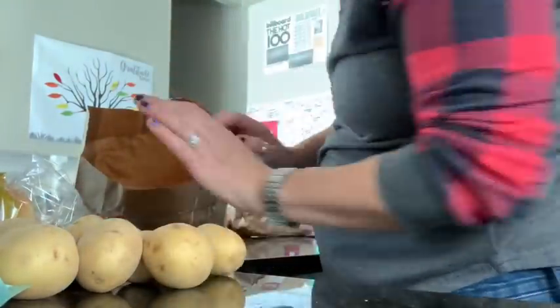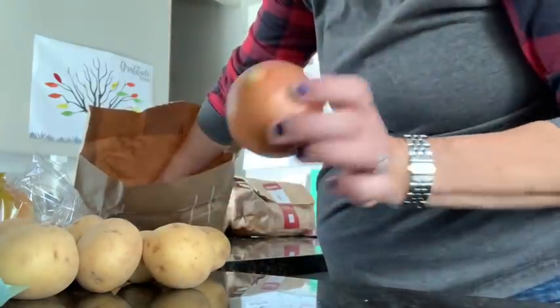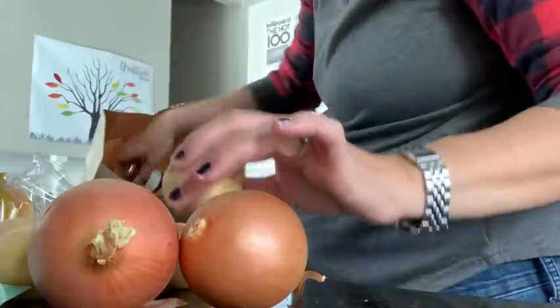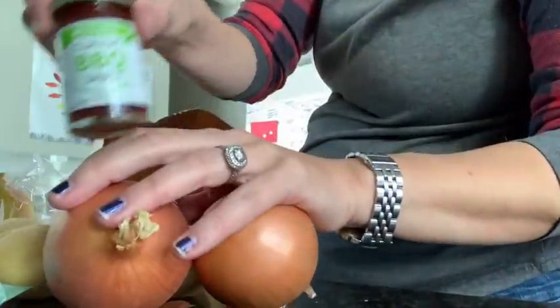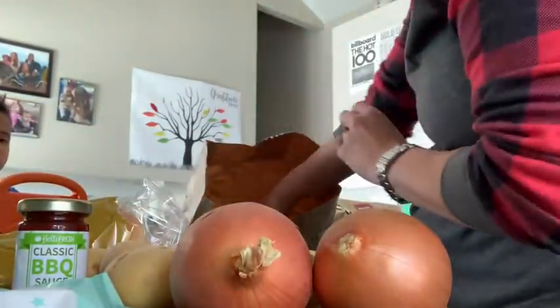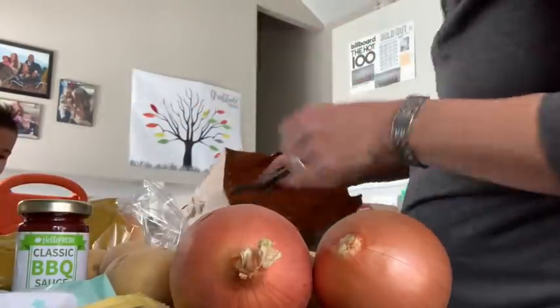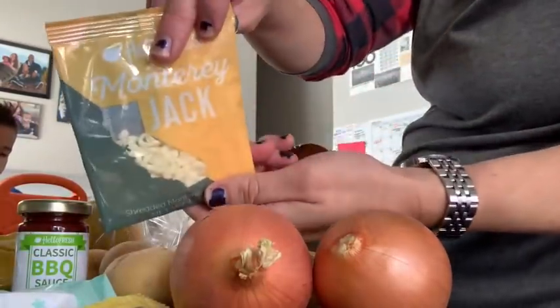More potatoes. It even comes with the onions. This one comes with barbecue sauce too. Cholula. Monterey Jack.